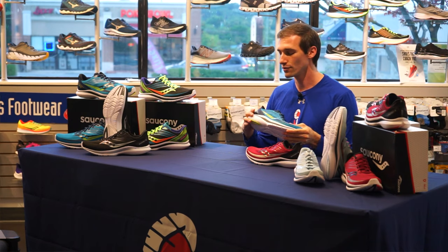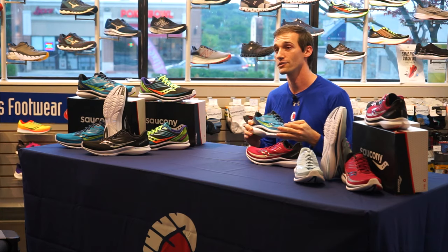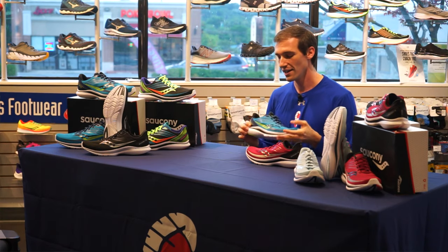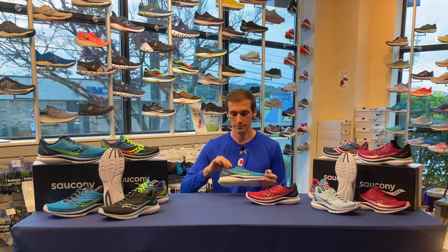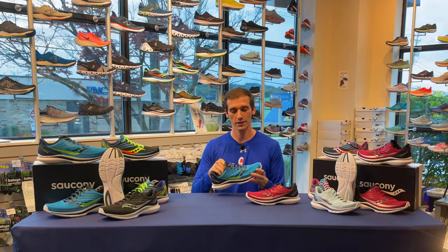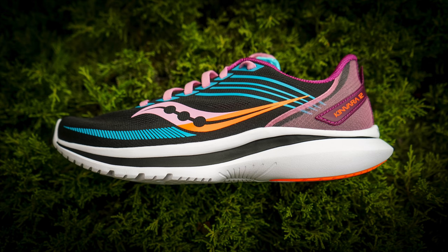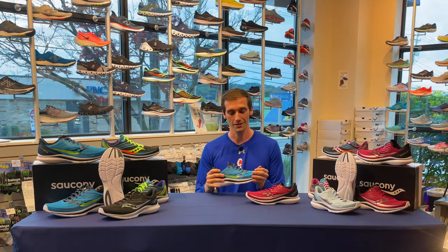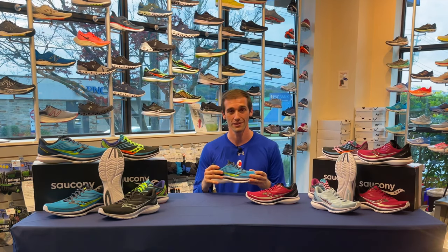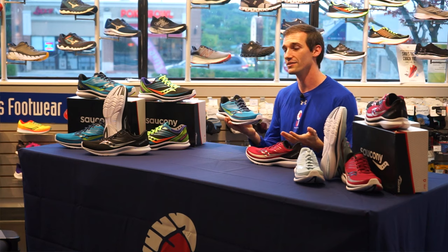Moving into the midsole, it features the brand new Saucony PWRRUN foam — they moved away from their EVERUN a couple years ago. The Kinvara 11 was the first to have it, and they're keeping it in the 12, which makes the ride a little bouncier and more responsive. Moving up to the upper, it's very lightweight and breathable with that sock-like fit — that's their FORMFIT upper. I personally think they should use it on all Saucony shoes; it's the best upper they have and it always feels great to slide into.